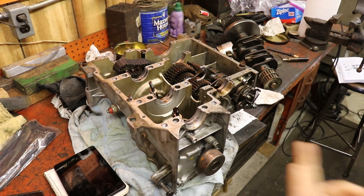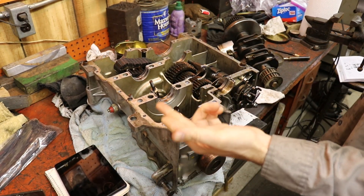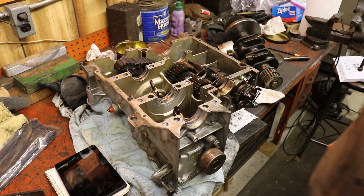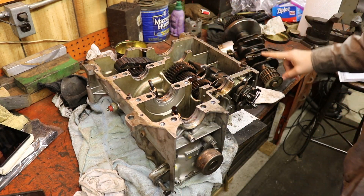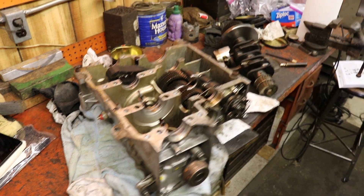We got the crank out and figured out that the number one rod bearing had failed - it had spun on the crank, the bearings doubled over and welded themselves together, and that was the end of the engine rotating. That may be the end of this engine. So let's take a look. Here's our case - this is the right side - and here's our crank. The crank is not in good shape. Let's look at the crank first.